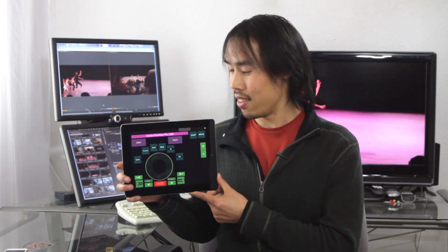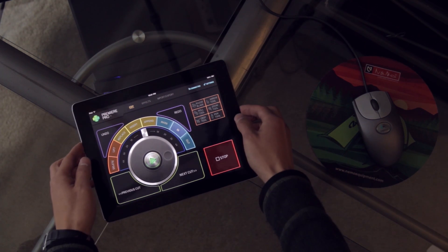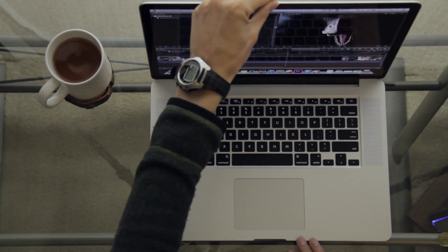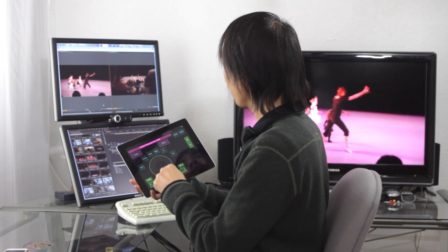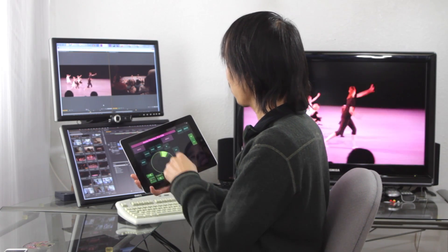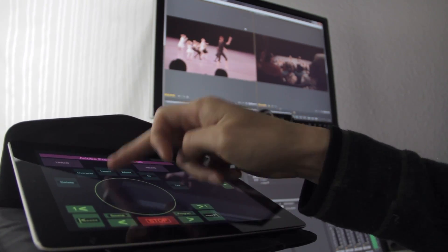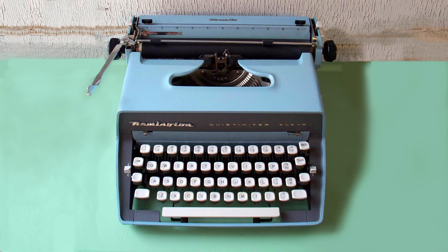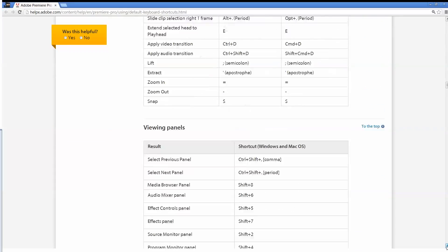Hi, I'm Jeff Chow, and this is Control Console. Check this out. Keyboards were designed for typing, not video editing. Programs like Final Cut Pro and Premiere have over 20 pages of keyboard shortcuts. Well, with Control Console, you can skip all that.